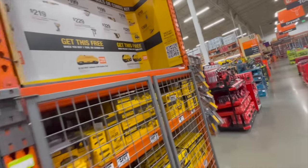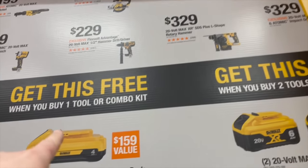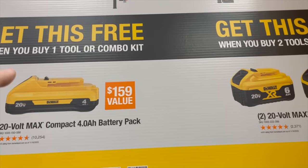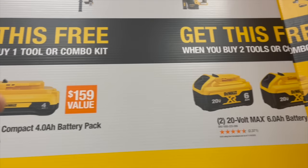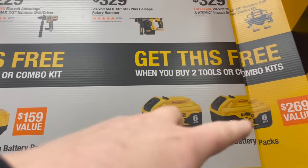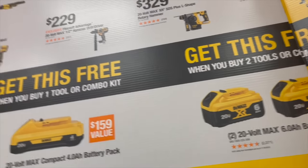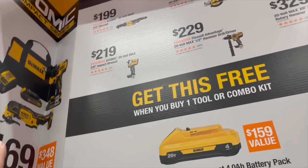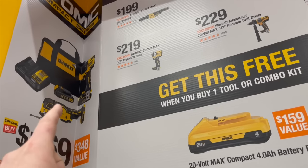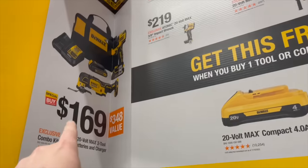Now for DeWalt: buy one tool or combo kit and get a free 4 amp hour battery with 21700 cells; buy two tools or combo kits and get two free 6 amp hour XR 21700 cell batteries. There's also a deal with the atomic hammer drill and oscillating multi-tool — the hammer drill with two batteries, charger, and a bag for $169.